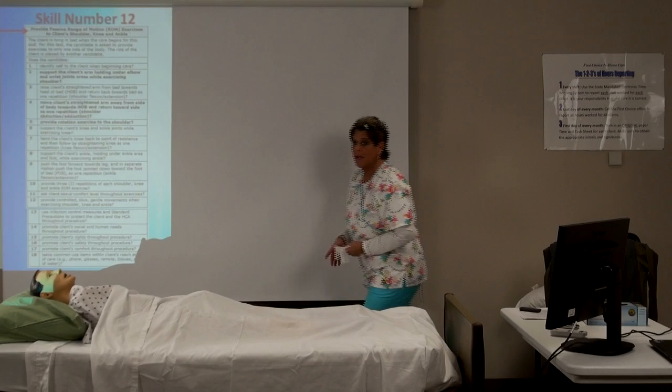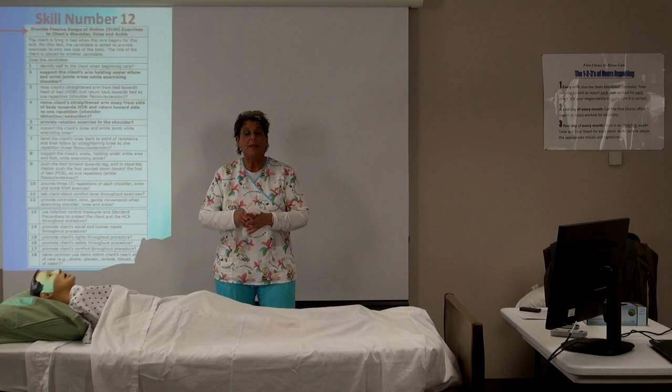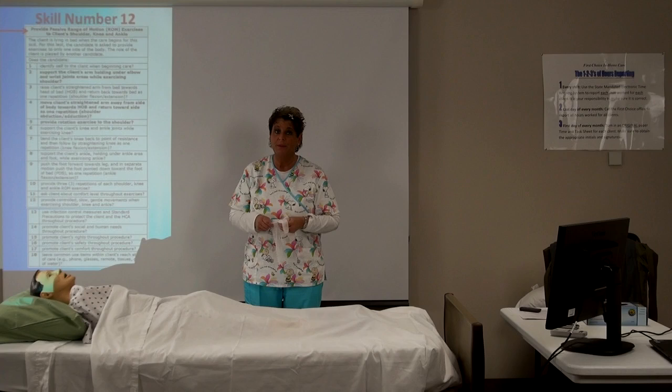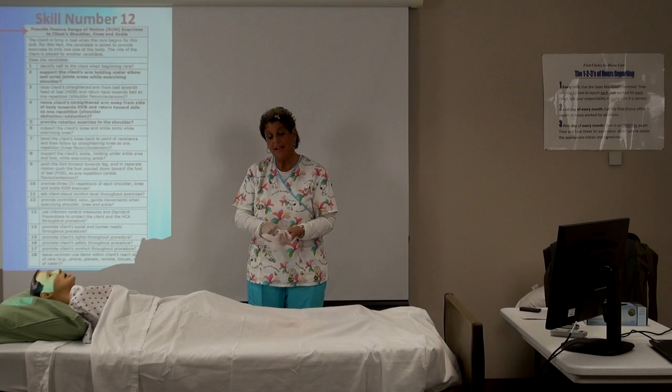Do you have to wear gloves for this exercise? Yes. You're doing arms and range of motion on the knee and ankle, and sometimes clients may not have showered yet or may have a skin condition, so it's better to put your gloves on. Now we've washed our hands, put our gloves on, and we're ready to begin.